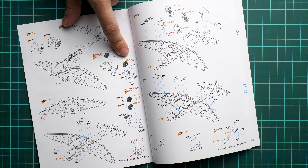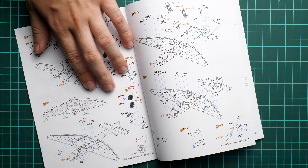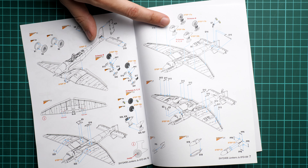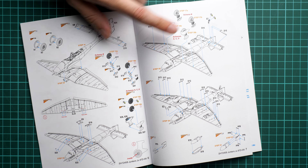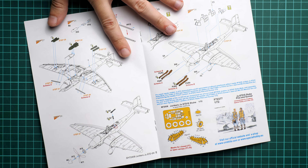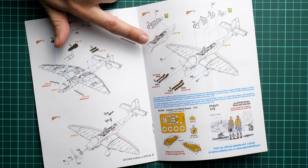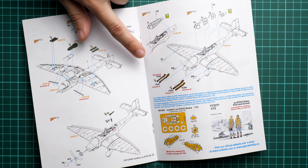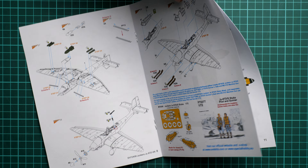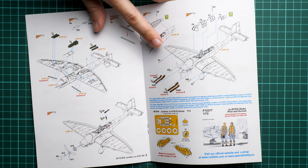Next we continue with the nose section, which as you remember is attached separately. We also have to cut the central wing section and replace it with a new part. Then we continue with the landing gear — we have to drill holes in the wing to accommodate the landing gear legs, and there is a choice between two fairings depending on which marking you choose. Next come the bombs, the rear machine gun, and the canopy, where you can decide whether to use a one-piece canopy or open it with separate parts. There is also a mask set sold separately, which I would recommend getting.